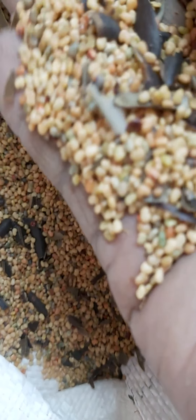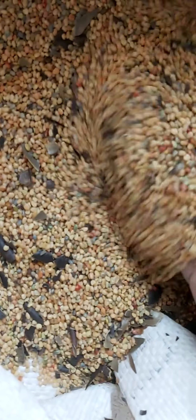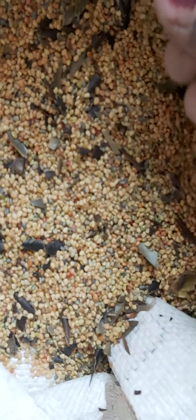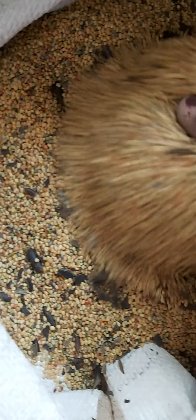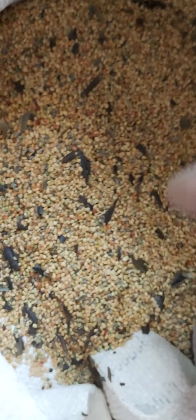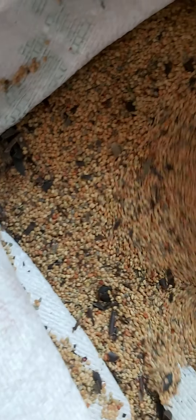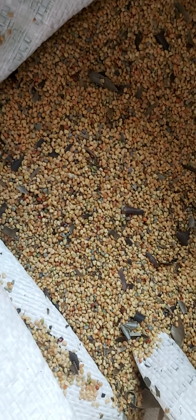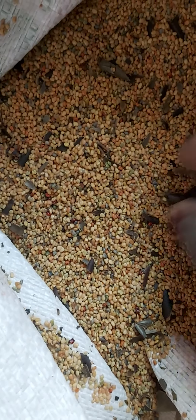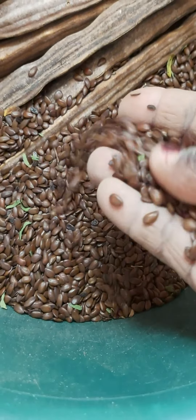Sun hemp is very good. Last season I used sun hemp intercropped with my maize. I'm hoping that the sun hemp we planted in our field has really helped add nutrients in the soil, because we planted our maize organically — we didn't use any synthetic fertilizers. We used these nitrogen-fixing cover crops to manage the crops.